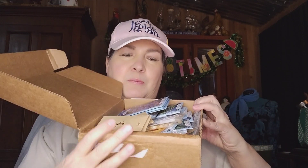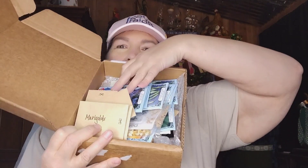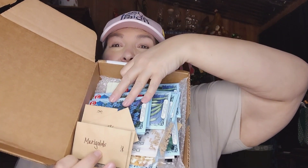Look at all the seeds, y'all! I'm going to see if I can turn the box where maybe they won't all fall out. There is a lot of seed in that box, Ashley. Wow. Thank you so much, my friend. I am super excited to be receiving garden seeds and flower seeds — who knows what all's in this box. We're going to go through it together and find out.